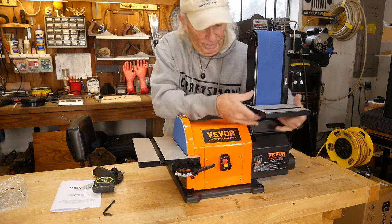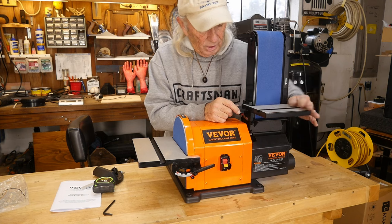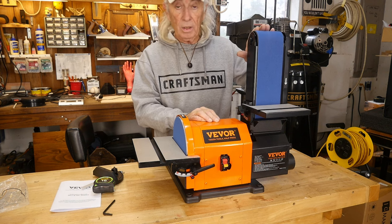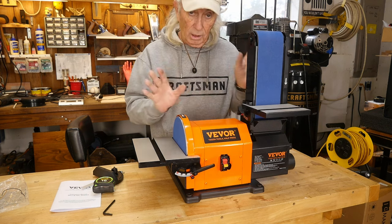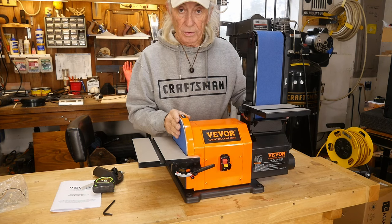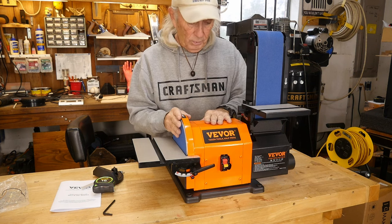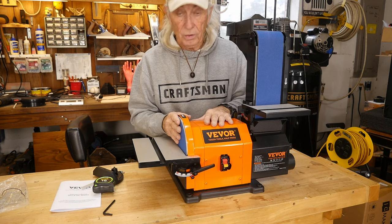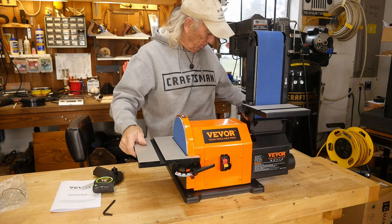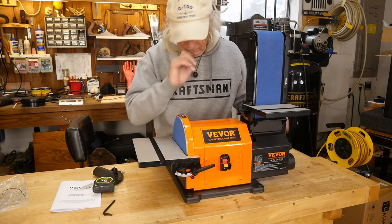I also didn't expect this: usually you just have that little black piece of metal as a stop, and it's on here, but you also have this whole stand to work off — that's a cool feature. The belt was a little off-center so there's some tuning to be done, but again, no-brainer. The belt release is really nice — you can change belts in and out easily. The cord is approximately six feet, which is pretty decent.